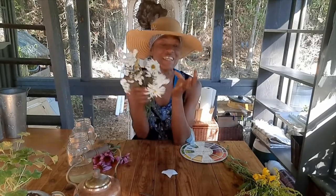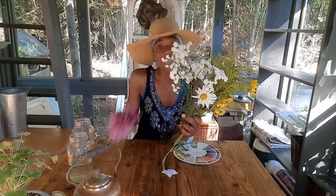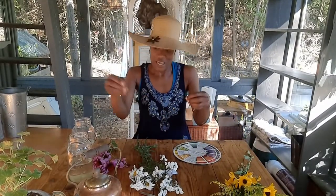A neutral could be a cream, taupe, ivory, or white. In this instance, I'm going to introduce white in the floral arrangement so that the white can create a break and allow the purple and yellow to shine without being too intense — because when they're intense, it's like they're fighting each other. You can introduce a neutral in your home decor too if complementary colors are intensifying each other.